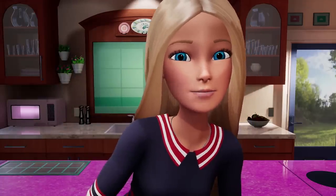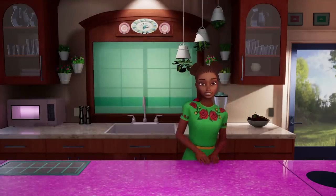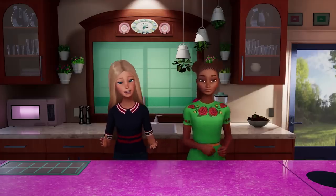Hey guys, so I want you to meet one of my favorite people of all time, Nikki! Hi guys, good to meet you. She is extraordinarily nice, extraordinary talent.